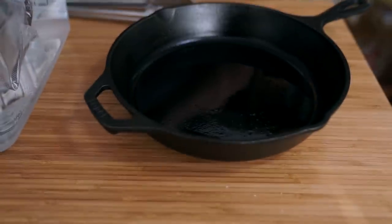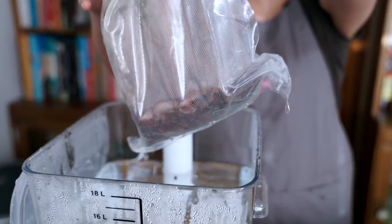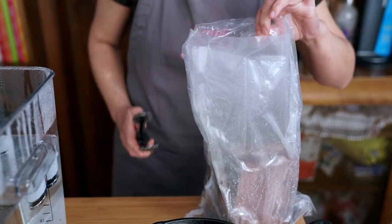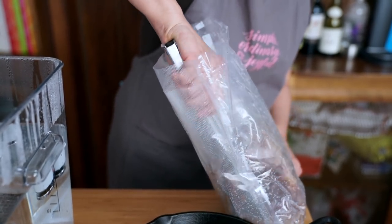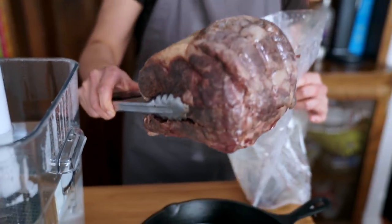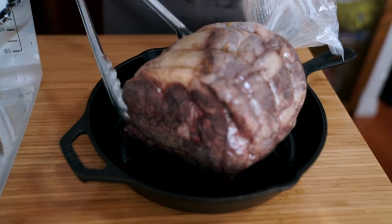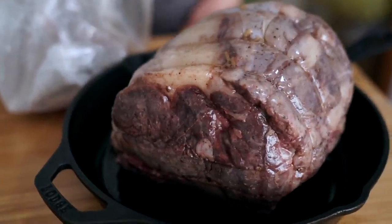I'm going to brown the roast in the oven to give it a nice crust, and I'm just going to lay it on a cast iron pan. I've already preheated my oven to 450 degrees Fahrenheit. The meat that comes out of the bag doesn't look like much — that's why you need the crust, because otherwise it just does not look very appetizing. I put it bone down and we'll put that in the oven for 15 minutes.